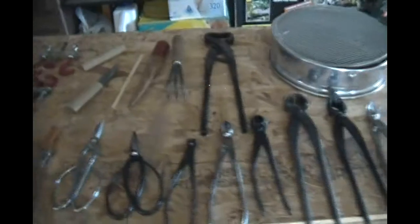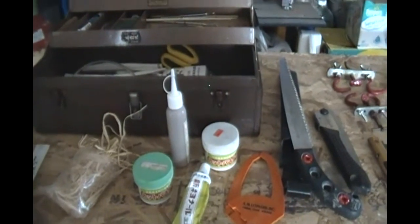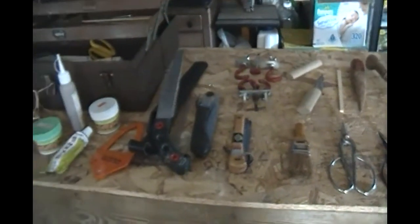That's pretty much it. Hopefully that covered maybe more than what you wanted to know, or maybe just enough, or maybe even not enough. But that's everything that I have in my arsenal for actually doing bonsai, and a few things like the folding saw that I use when I'm away collecting. This is probably going to be a two or three part series. Next, we'll go to what I use when I'm out in the field.